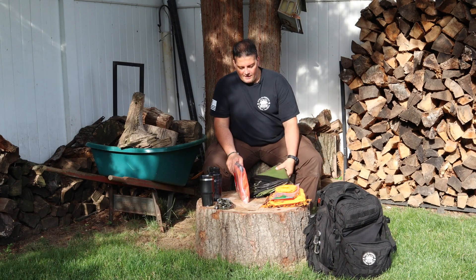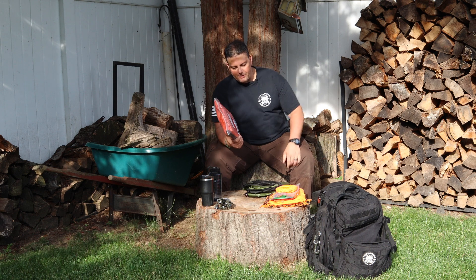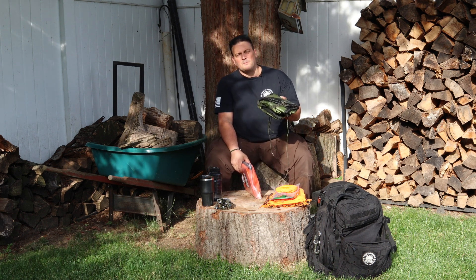I'm going to do a quick review today of not just the Arcturus Survival Blanket, but some of the upgrades that I made to it to make it serve its purpose a little bit better.